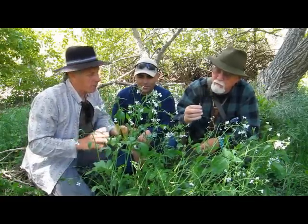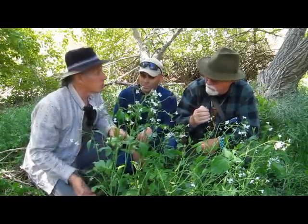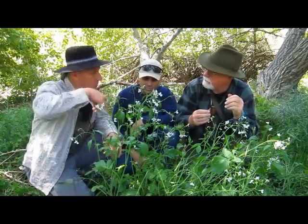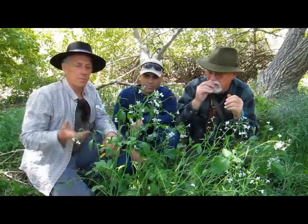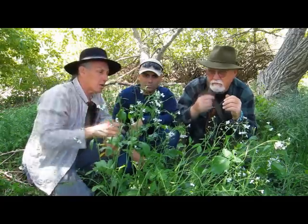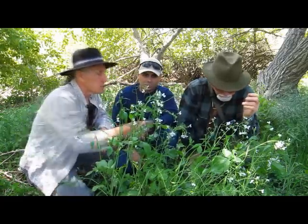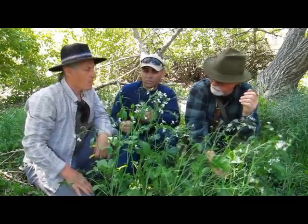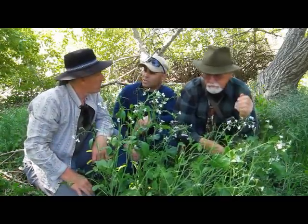The one thing that you do not eat, for the most part, on the wild radish is the root — which is what we think of as a radish — because the root is very fibrous. Sometimes there's a thin outer flesh that you can eat. But the flowers, the buds, the pods — and you can pickle those pods like little capers. Incidentally, if it was a caper, all the stamens would be the same size.